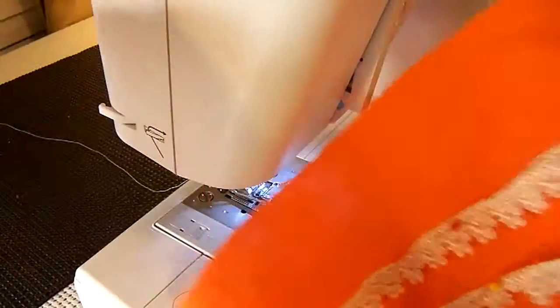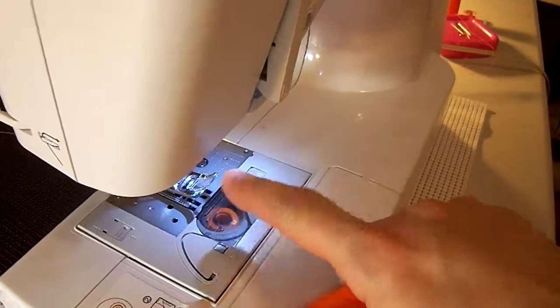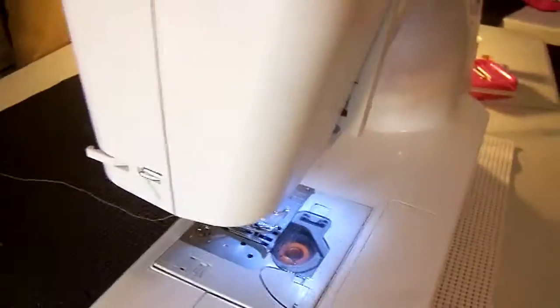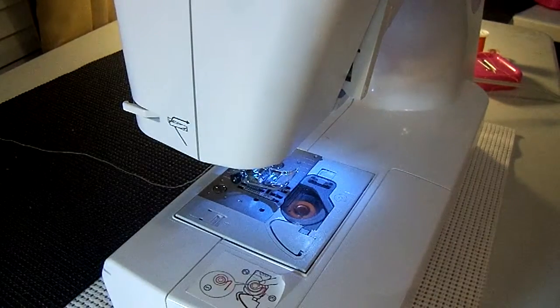I have it all pinned on. I also have orange in the bobbin and white all-purpose thread on the top, and what I'm going to do is sew at the top of these.